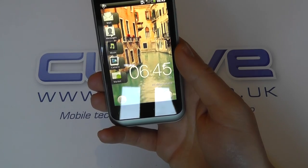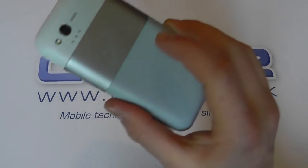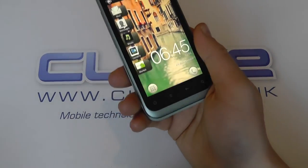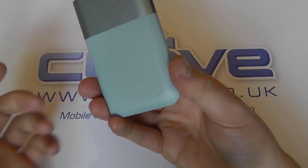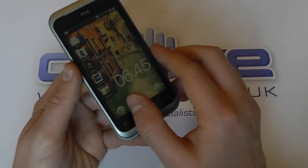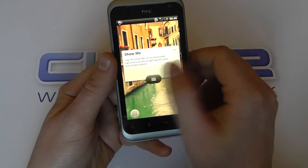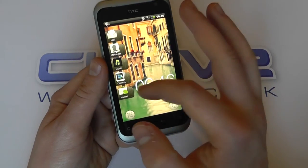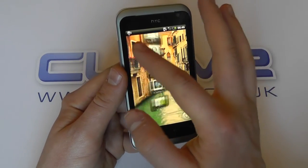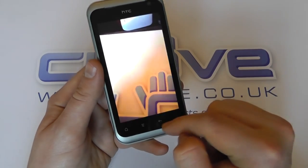There's a 1600mAh battery in here. It's a pretty good device all around and it comes in a variety of colors, although at clove.co.uk we are stocking just the clear watercolor as seen here — this is perhaps the more neutral of the colors. There is also a plum color which is much more vivid. You've got the HTC Sense interface here, and most importantly the interface has changed a little bit in terms of some of the icons.